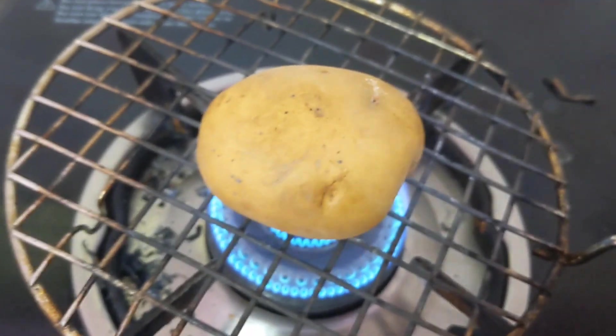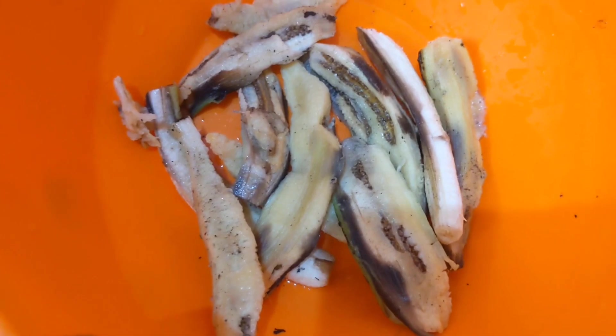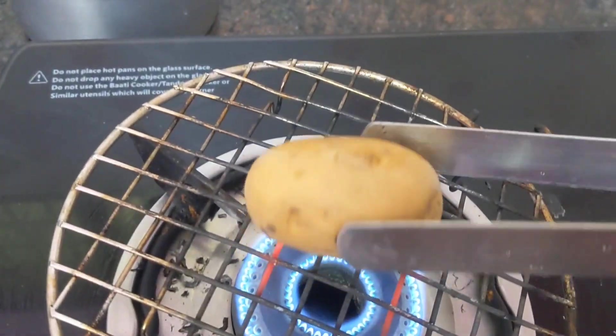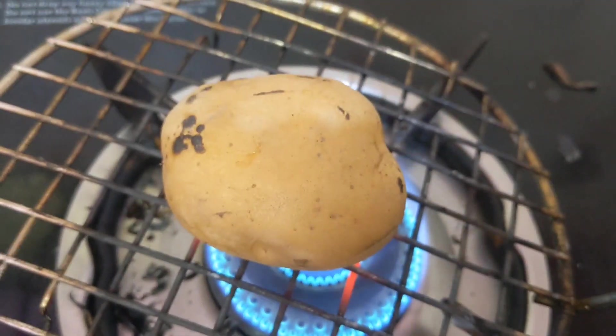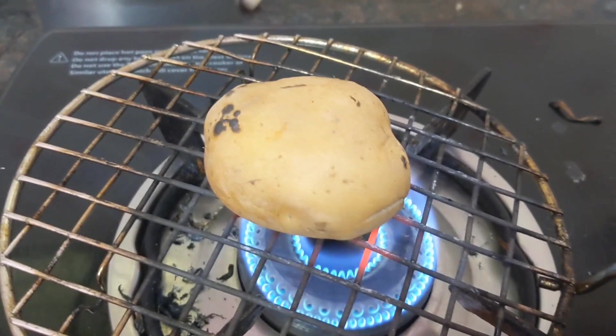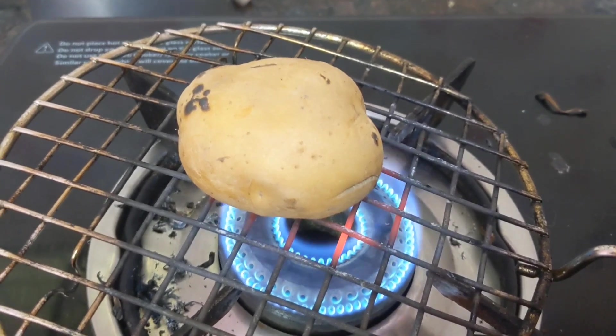Next I am going to cook the potato, by grill — same method. Peel out everything like this. The potato also has to cook well; the color has to change. All sides of the potato have to cook well. It will take 5 to 10 minutes to cook — wait until the potato color changes.